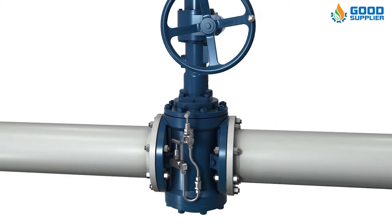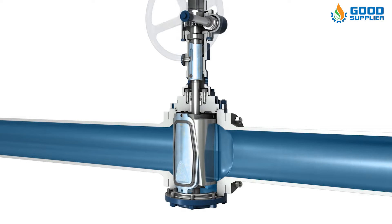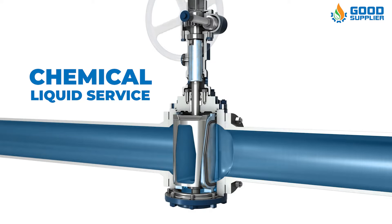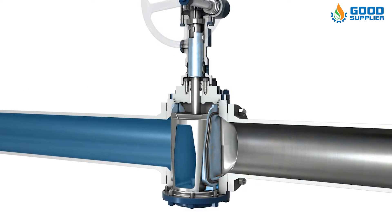Plug valves, also called cocks, generally are used for the same full flow service as gate valves, where quick shutoff is required. They are used for steam, water, oil, gas, and chemical liquid service. Plug valves are not generally designed for the regulation of flow.